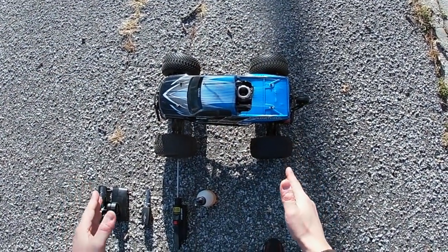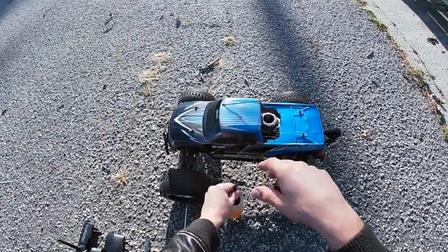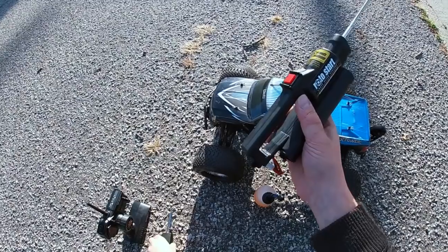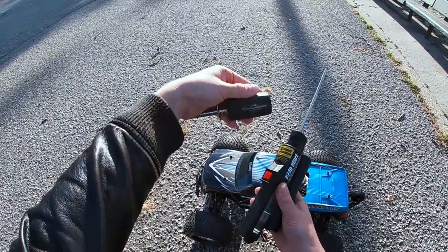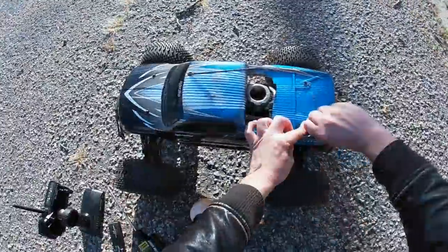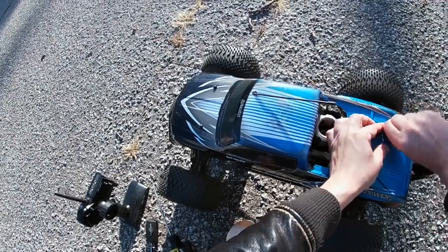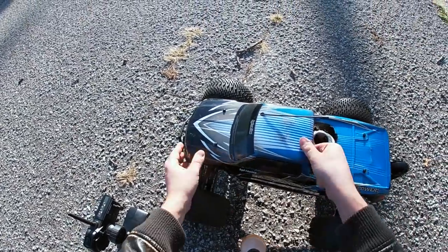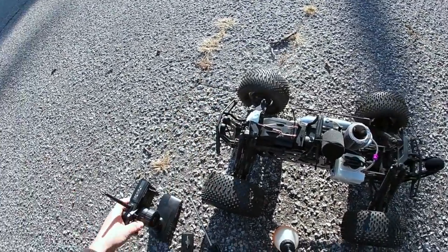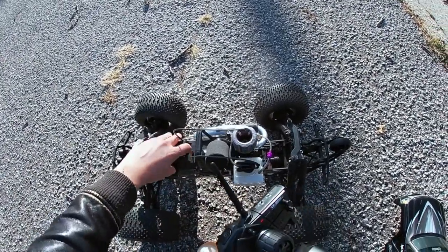Let's get back to the Savage. Time to fire up the Big Block Savage for the first time. I've got my own 20% nitro fuel. We have the Roto Start, the lithium polymer Dynamite glow driver, and of course the regular 2.4 gigahertz radio that came with it. First thing I've got to put on the car is the radio system. I am still using the included receiver pack — I do have another one coming, but for now we're going to be using the included one.